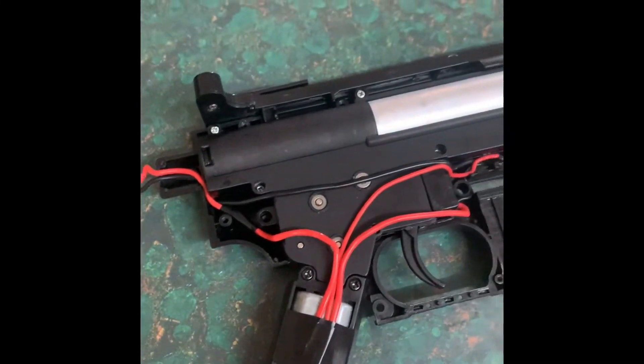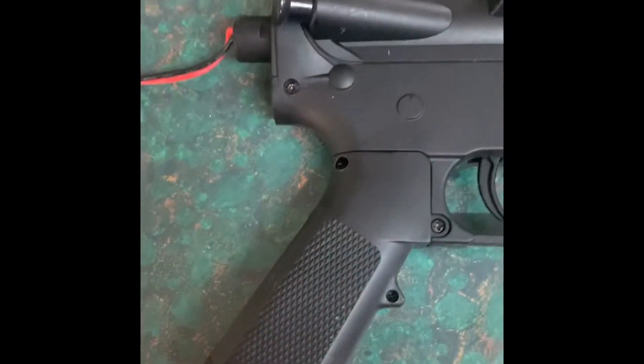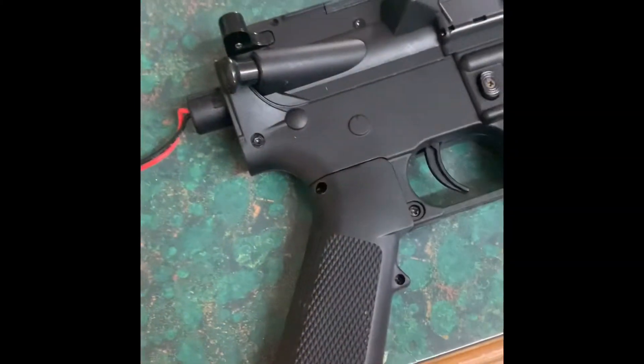Now for the top cover. Now for the handle case — handles on. Picatinny rails back on, now just for the handguard and buffer tube upgrades.